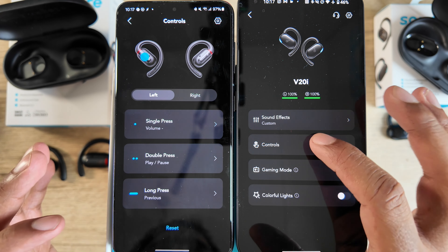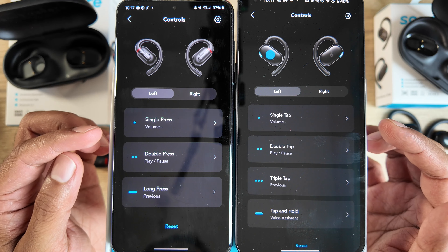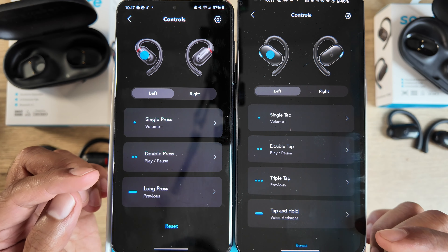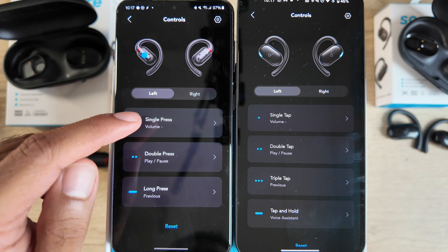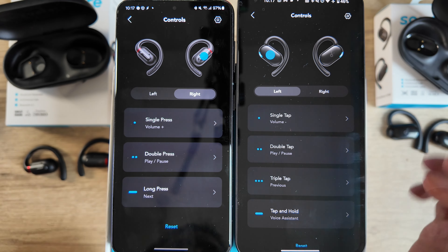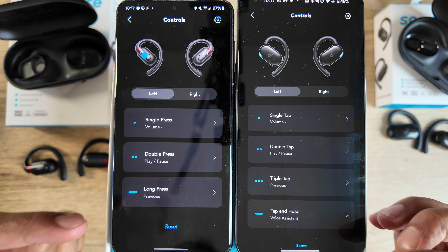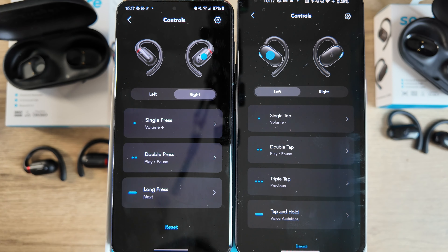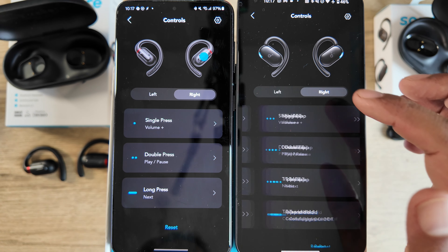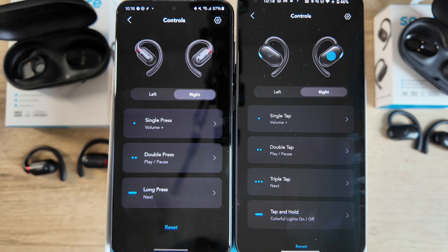In the app under controls, both buds have single tap, double tap, and long press, but the newer V20i also has a triple press for a bit more control. We've set single press for volume down on the left and volume up on the right, double tap for play/pause on both, triple tap for track control on the V20i, and long press on the left for voice assistant.